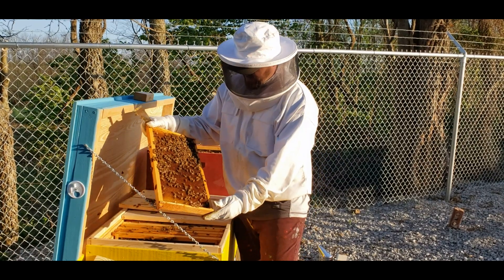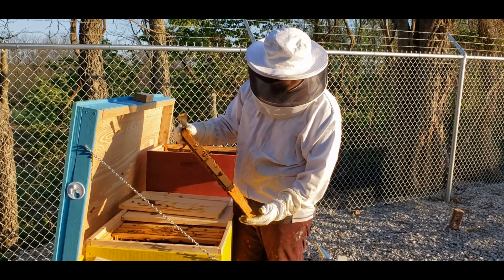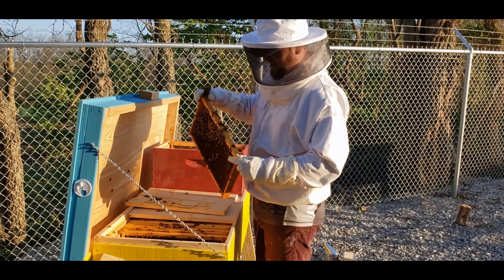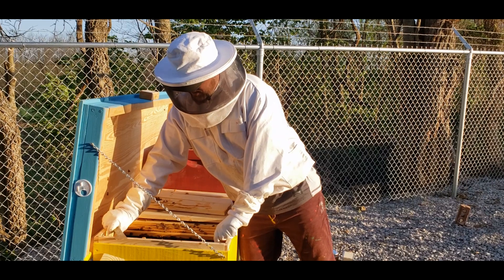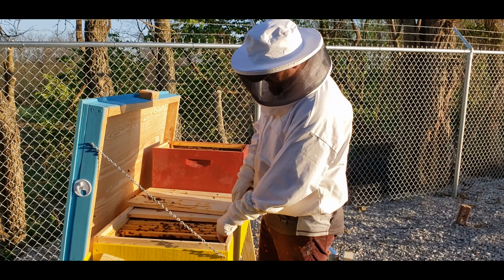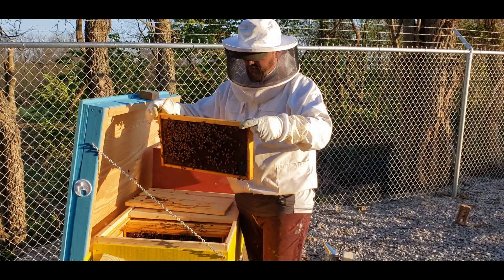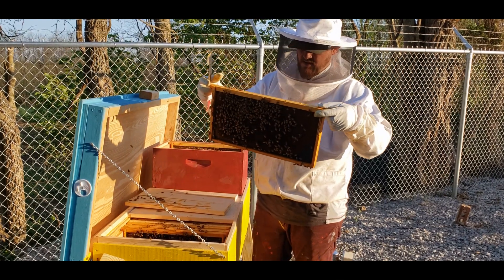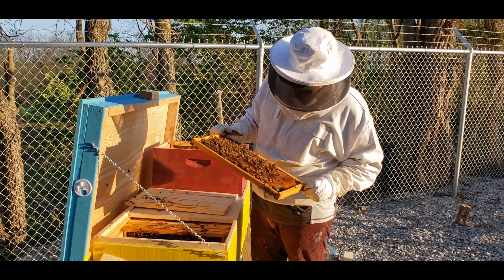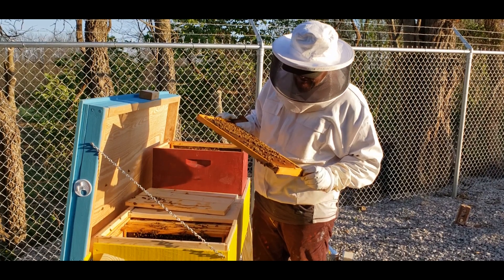Same thing on this side — beautiful frame, and I am looking for the queen. I saw her before but probably won't see her now when I need to. I'm pretty sure I'm going to take a food frame from the other end, the last one, because I saw that one before and I know it has a lot of nectar and pollen.